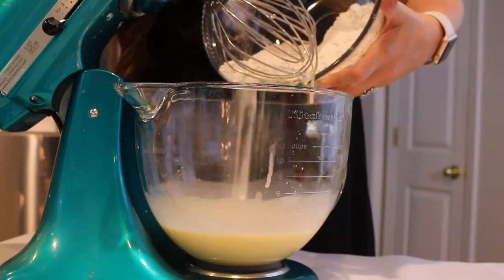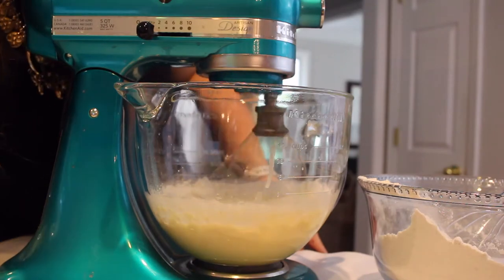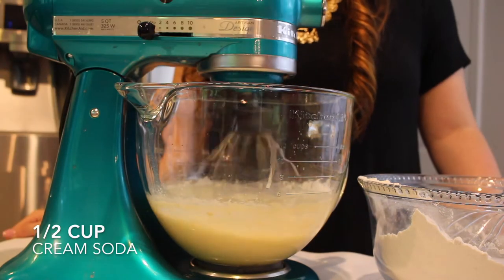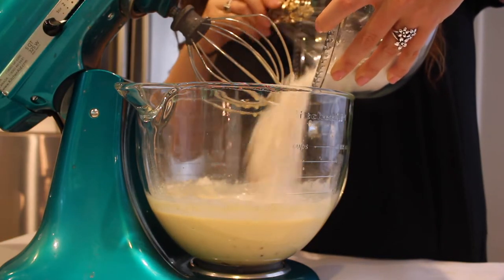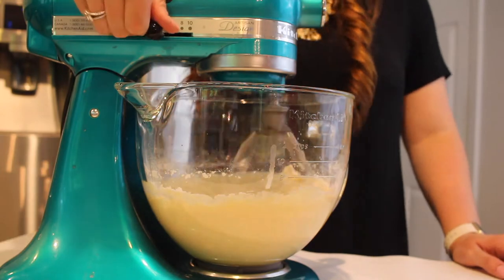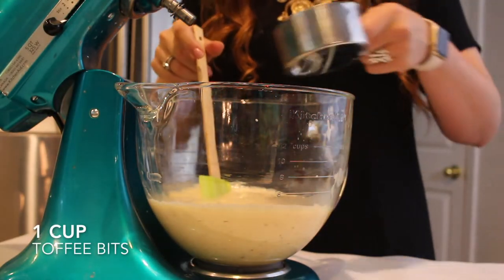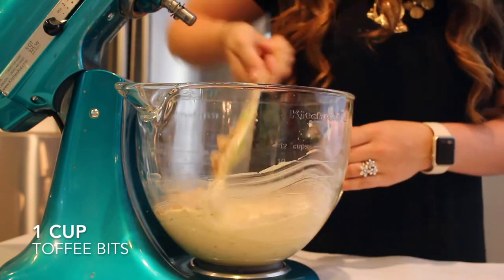I'm going to mix the wet ingredients with my whisk attachment on medium speed until combined, then alternate adding a little of the dry ingredients and a half cup of cream soda back and forth until both are completely incorporated. Then I'll scrape down the sides of the bowl and add a cup of toffee bits, mixing those in with my spatula.